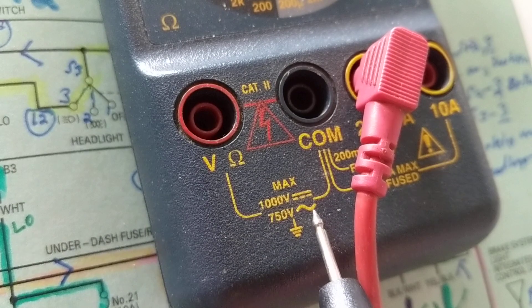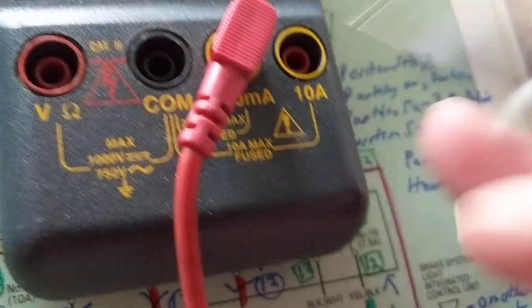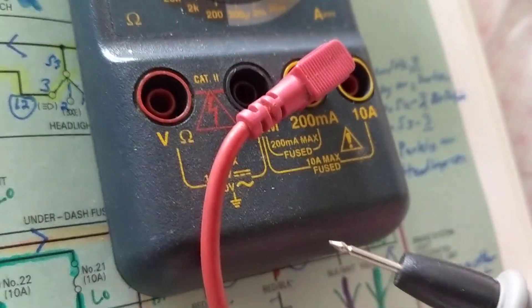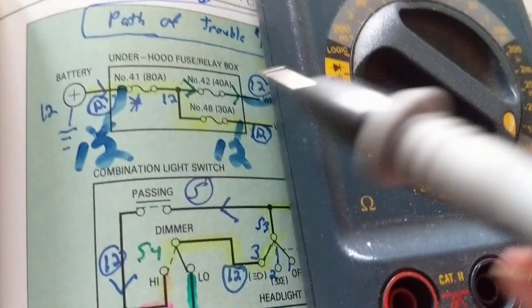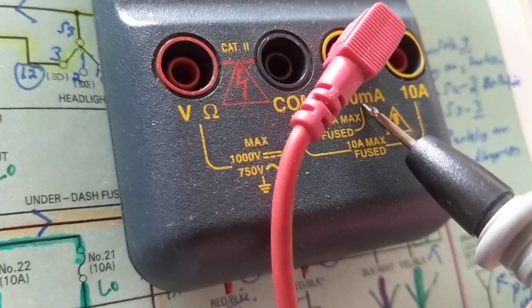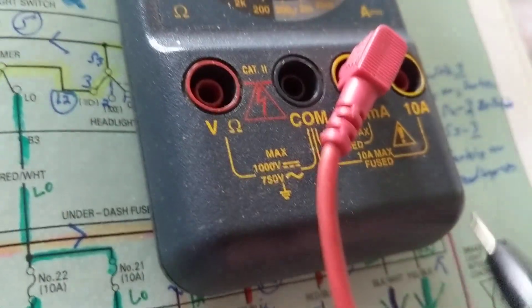Someone made the mistake of misreading this and said it's 200 amps — no. First, look at this cable. If you're putting a meter in series, that means you take the fuse out and put the meter in its place to measure how much current is going through. That's a great technique, but you have to pay attention to the meter rating. If you mistakenly think this is 200 amps, this thin wire cannot handle 200 amps.